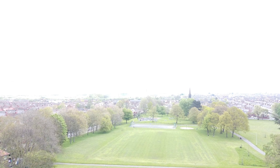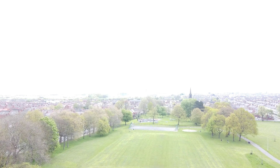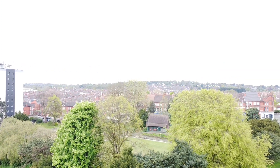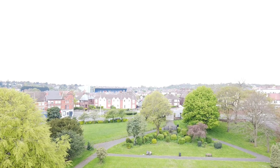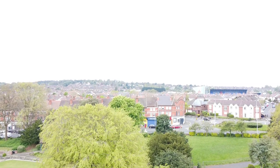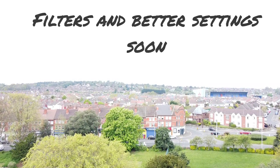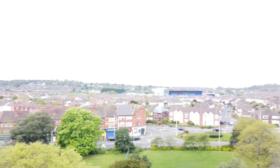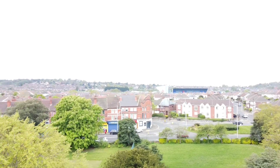One of the accessories available for the DJI Mavic Mini 2 is a set of propeller guards. These guards fit around the drone's propellers and help protect them from damage due to crashes or collisions, and also help improve the drone's stability in windy conditions. Another useful accessory is a set of ND filters, which reduce the amount of light entering the camera, producing a more balanced image and improving the overall quality of the footage.